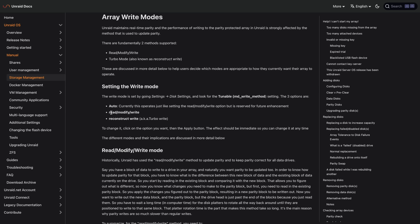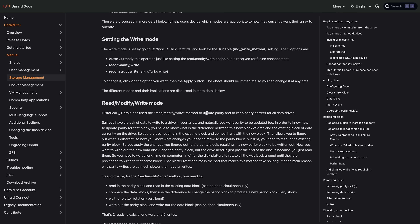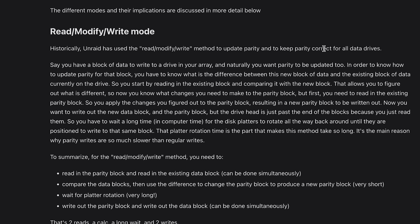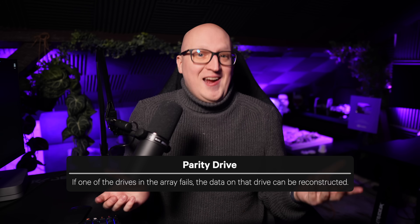By default Unraid uses a so-called read-modify-write mode, which allows it to maintain real-time parity. When you're copying a file to the Unraid array it makes sure the data is immediately protected by the parity drive, which makes a lot of sense. But it also has an impact on write performance, meaning it is a bit slower.